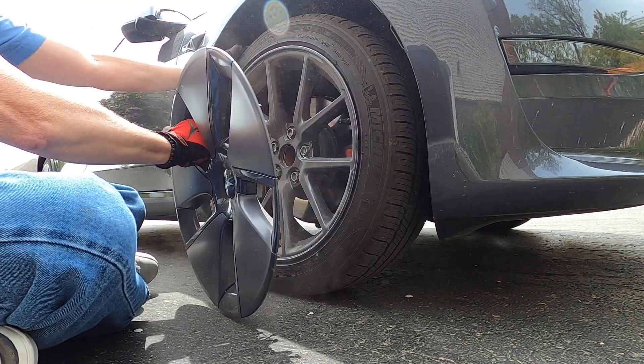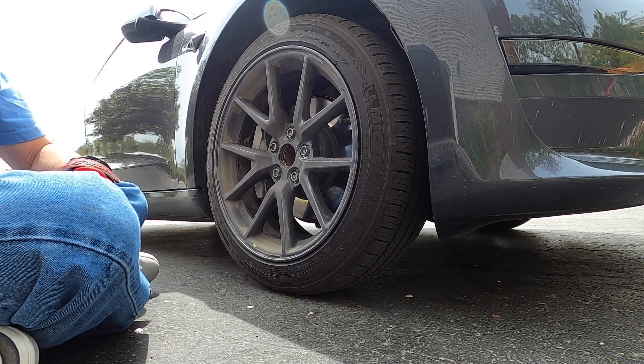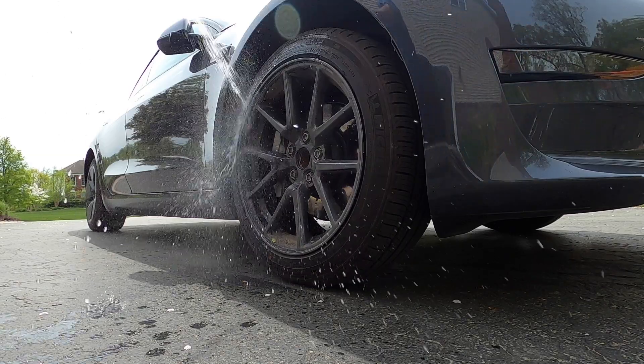Pulling off the existing aero covers is really simple — just grab a hold and pull from different angles and they'll pop right off. The biggest hassle I had was needing to clean my rims. Once I pulled off the aero caps, there was a ton of dirt on the rim, so I wanted to wash that off before putting on the new wheel covers. Once I dried the rims off, it was time for my upgrade.